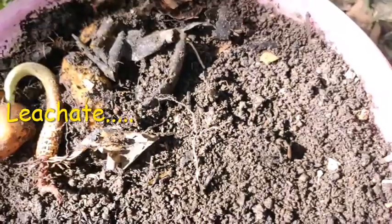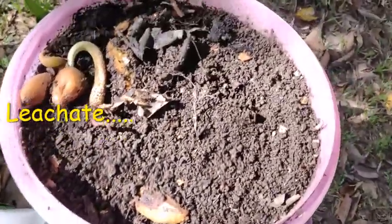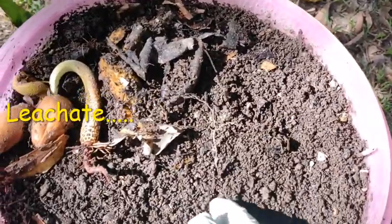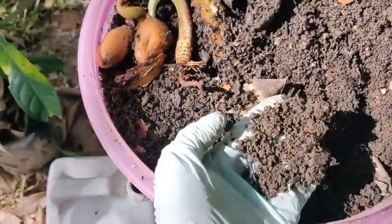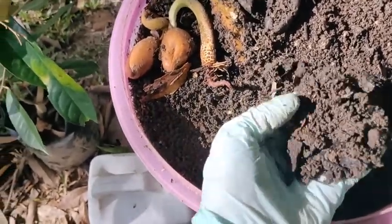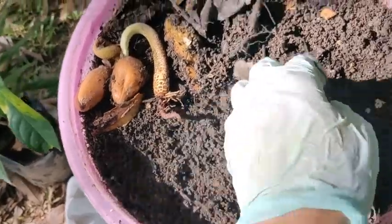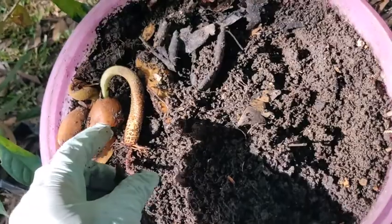You want to see inside? Inside it is like this. So every day I collect this one — the compost. Every day I can collect quite a lot.